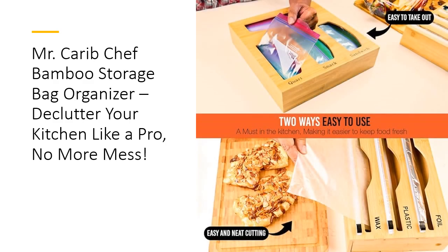Looking for convenience and efficiency? The organizer includes four bag storage compartments and three foil/plastic wrap dispensers with built-in cutters. No more messy rolls and frustrating tangles — just quick, easy access when you need it. The sliding cutters make cutting your wrap, foil, or wax paper a breeze, and they stay safely hidden inside the organizer, making it safe for the whole family. Plus, the engraved labels ensure you'll always know where to grab the right bag.